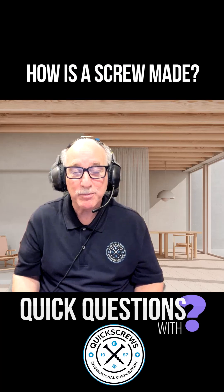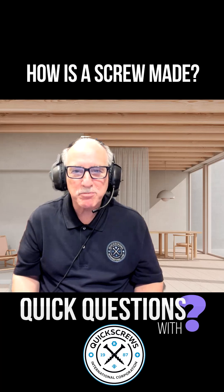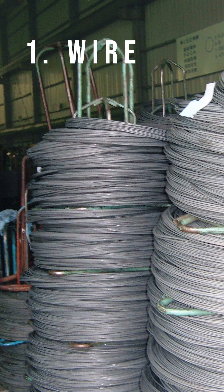How is a screw made? That's a big question. First, you purchase the wire diameter equivalent to the size screw you want to make. So if you're making number eight screws, you purchase number eight wire.